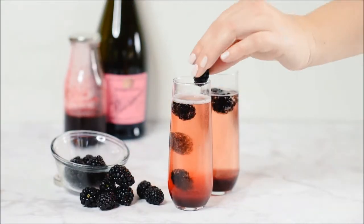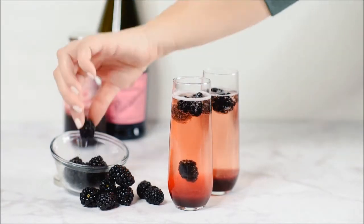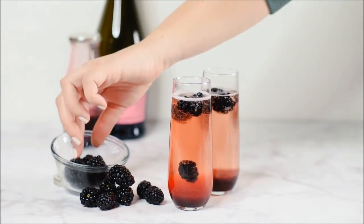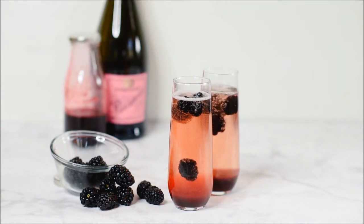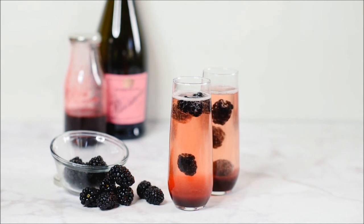Thank you guys so much, we hope you enjoy it. You can get the recipe on awildrumpus.com. Have a great holiday and we'll see you next year. Thanks for joining us on A Wild Rumpus — hit that subscribe button, friends. We'd love to share more with you about cooking, bullet journaling, and more. Thanks for being a Wild Rumpus Starter with us. We'll see you next year.